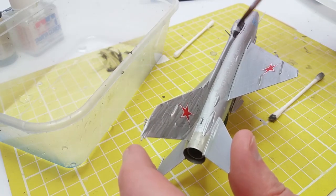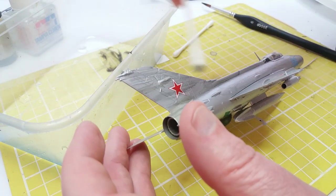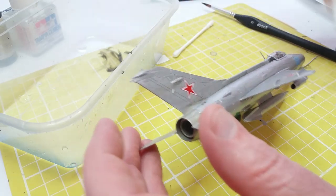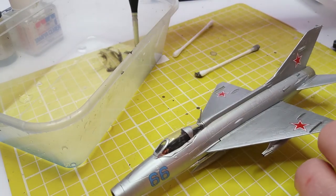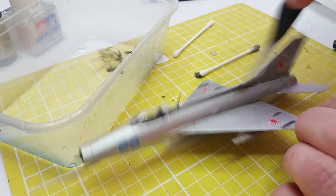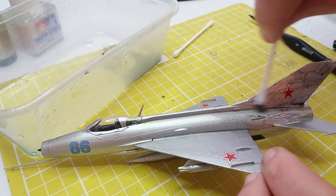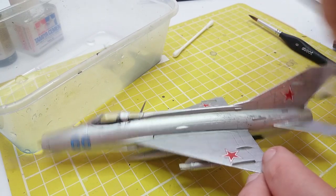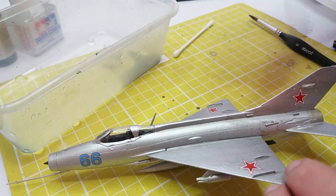Here I'm applying a wash of watered-down black paint which I'm then rubbing off with a cotton bud to make streaks and fill in the panel lines. How much you do this is really personal taste — nothing stays nice and shiny in real life, it always gets a bit grubby, and that kind of makes it more realistic. Basically just put it on very wet, then smudge it off and dry it up a bit with a cotton bud, and do that to the whole aircraft.